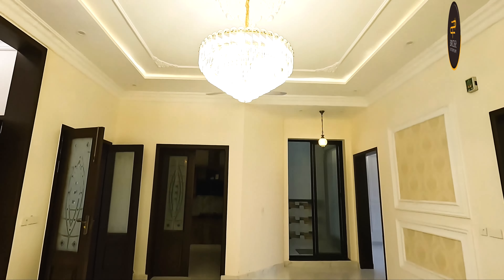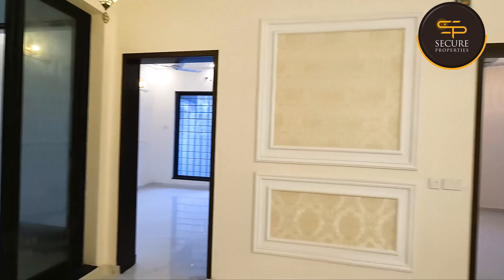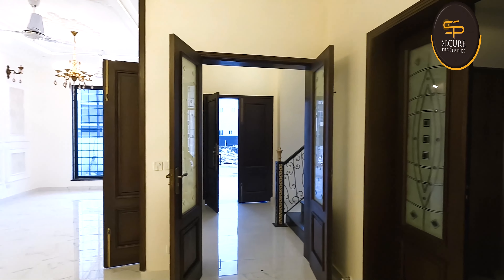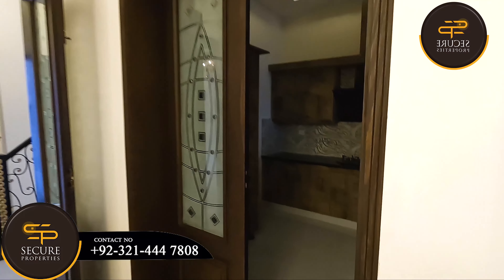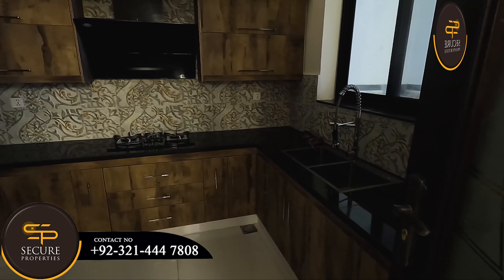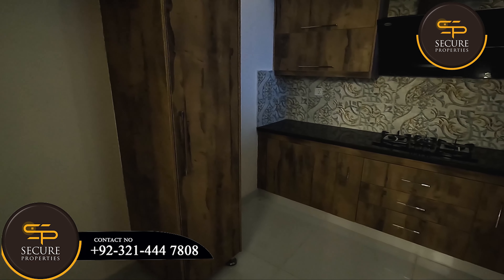This is the kitchen, and this is the door which comes from outside. There is a light issue, which is why you can't see it clearly, but I am going to guide you. I have made boxes in the ceiling.